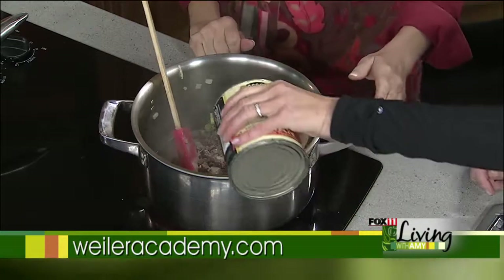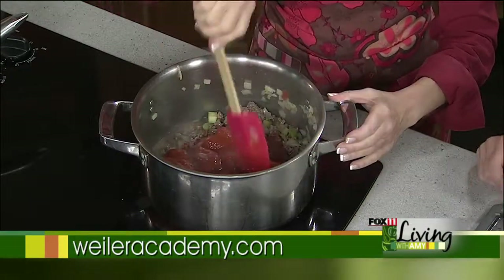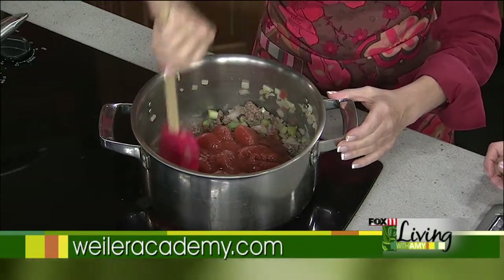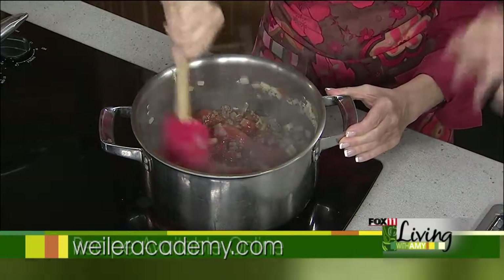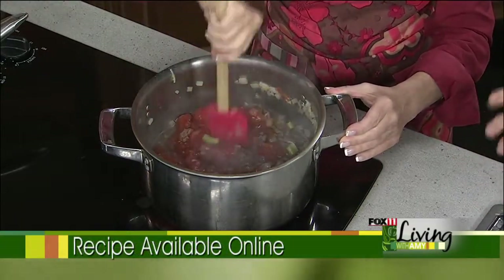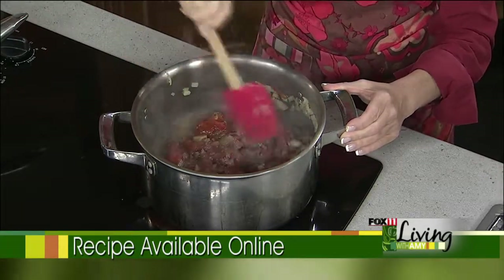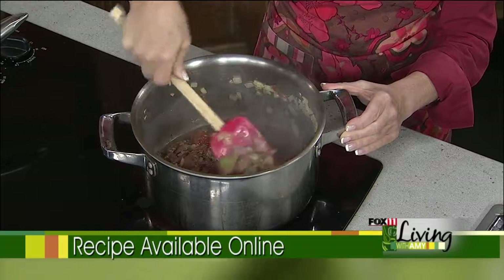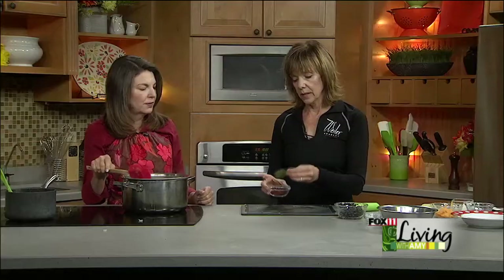Then we're going to add the tomatoes — the peeled tomatoes. One can of whole tomatoes with the juice. At home, I always take a potato masher and just squish them all up. That breaks down the celery too and makes it a little softer, and it just makes the flavor better. So again, 20 minutes.